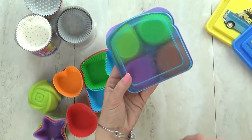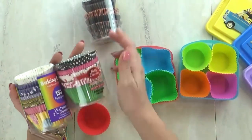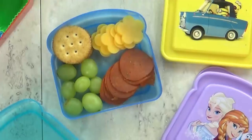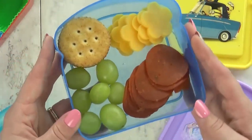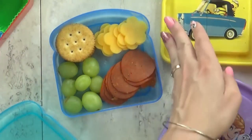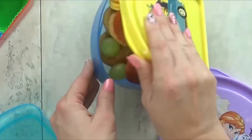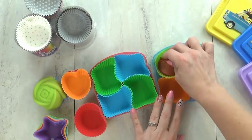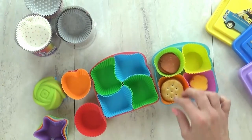Now if you don't have silicone liners, paper cupcake liners also work really well, especially if you're making a themed or seasonal lunch. Another great way to use the liners is to make homemade Lunchables. If you try to pack it in a container without dividers, it'll be a jumbled mess and the crackers will be all soggy from touching other foods. You can take any lunch container, add a few silicone muffin cups, and create your own custom bento box.